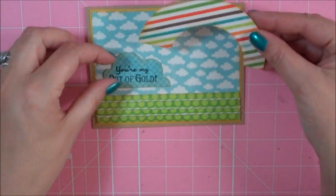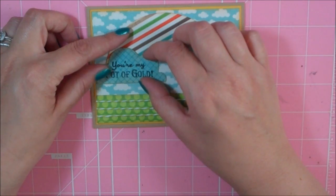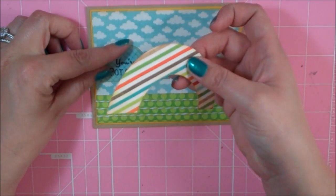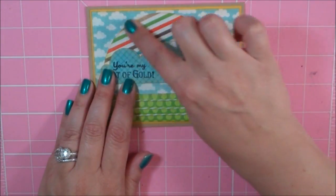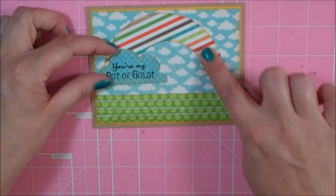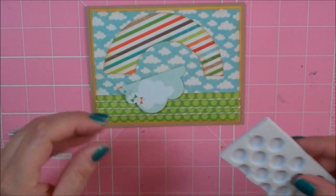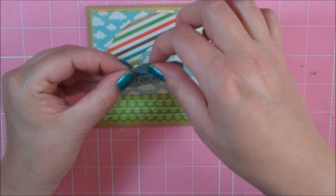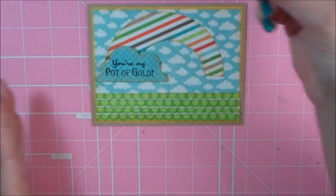I cut it at 2.5. I'm going to line this up where I want it, and I'll go ahead and put my ATG on my rainbow. So I have my rainbow where I want it. Now I am going to add some foam to the back of my cloud. My cloud is all on my little foam adhesive, and now I'm going to stick that down.